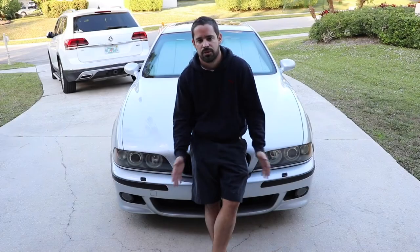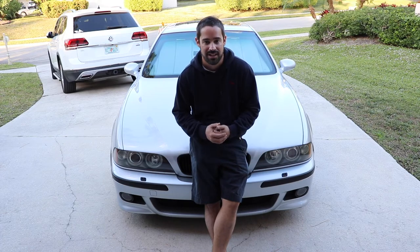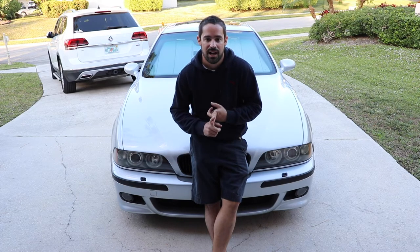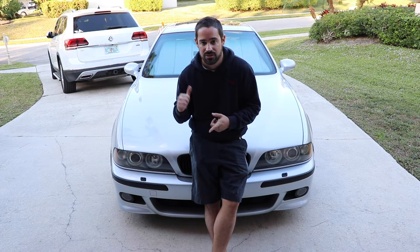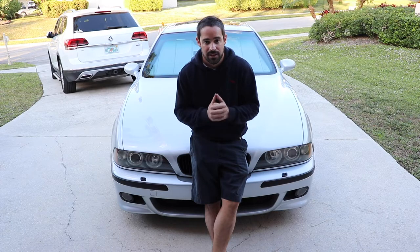I'll take you through the entire process step by step in this video and show you how to take everything apart without breaking anything. Do note that I have foldable seats on this car, so if your car doesn't, the process may be a little bit different. Alright, let's get to it.